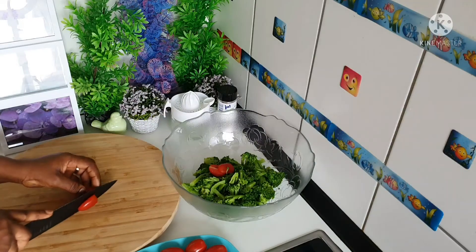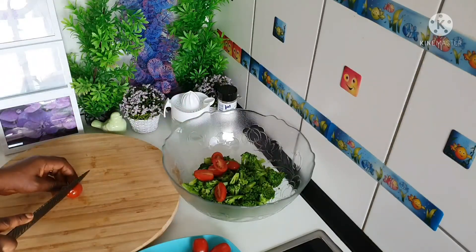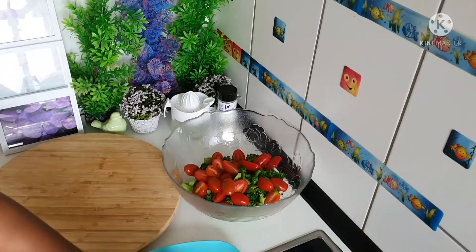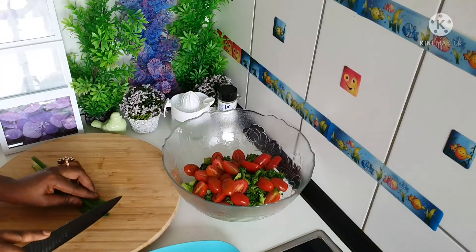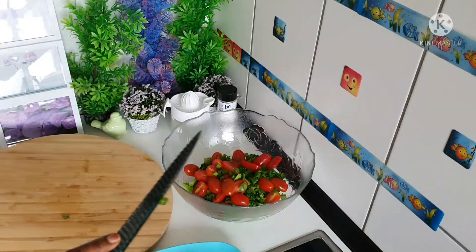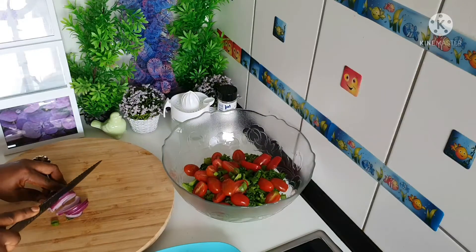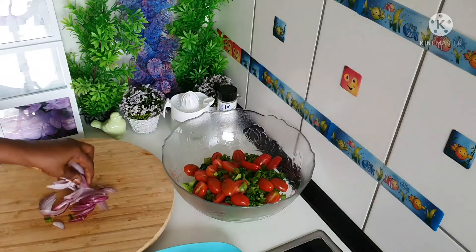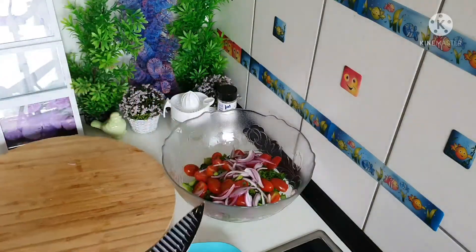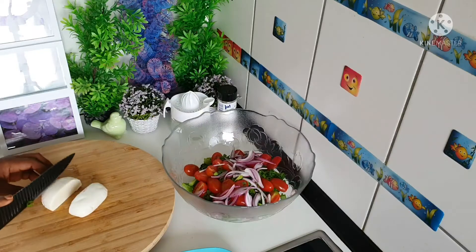Whenever you're making your salad, always use this type of tomato because it's very very sweet. The next thing I'm going to add is spring onions.